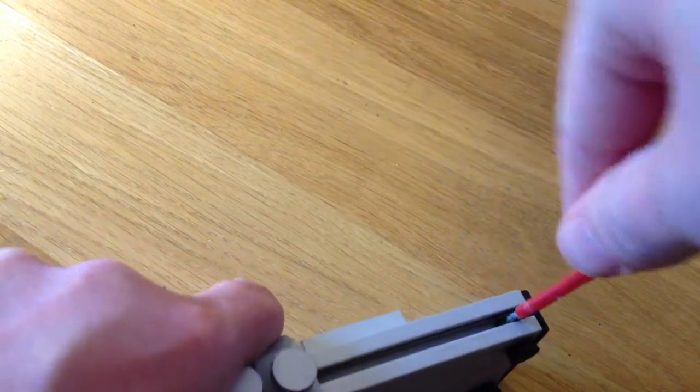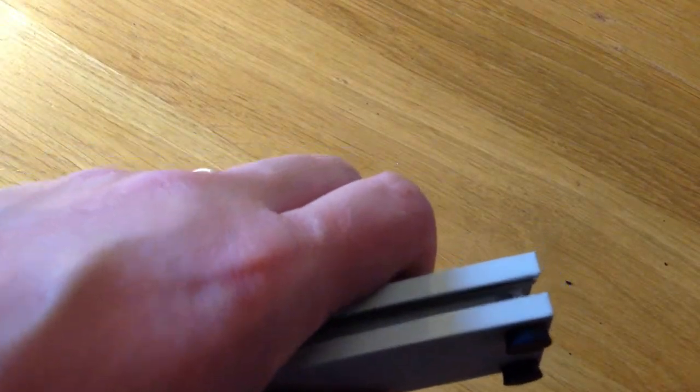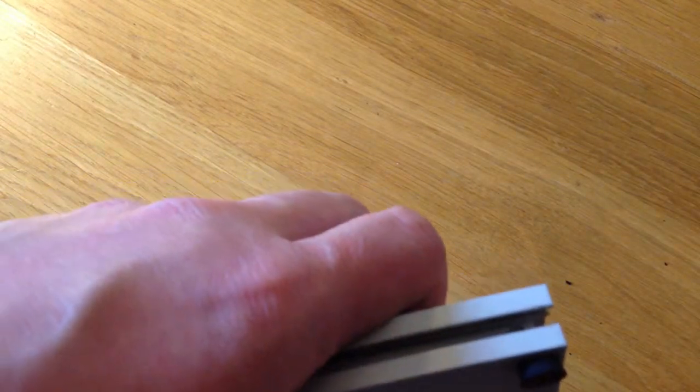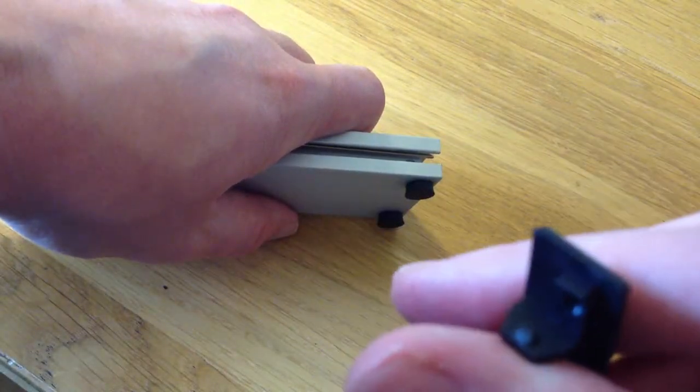It might take a couple of those. There we go — and it's popped off. It's literally just held in by these bits here.